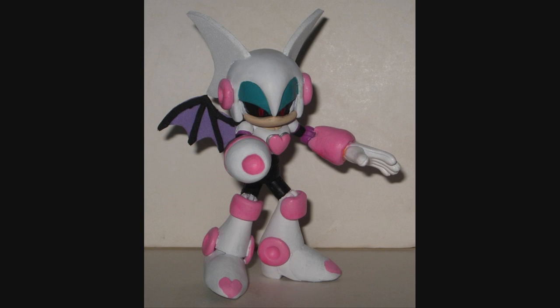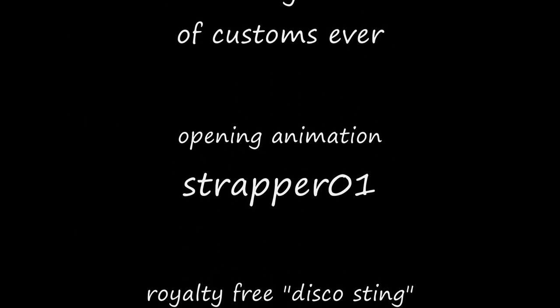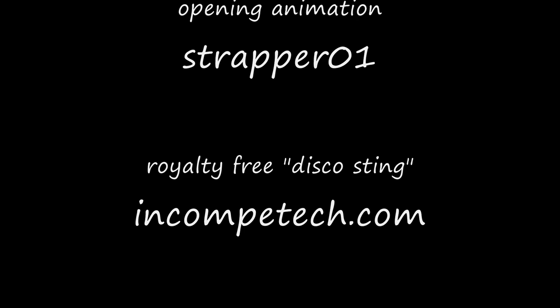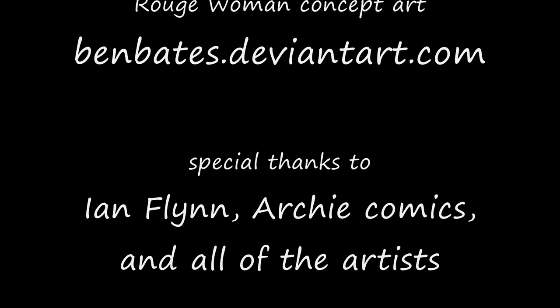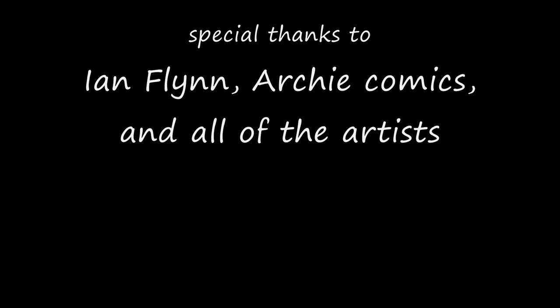Anyway, this series is now concluded. I had a ton of fun making these roboticized masters, and I want to thank all of you for keeping with me this whole time. Maybe I'll get off my butt and actually finish reviewing the comic books. Toy Customizer Wake Angel 2001, signing off.